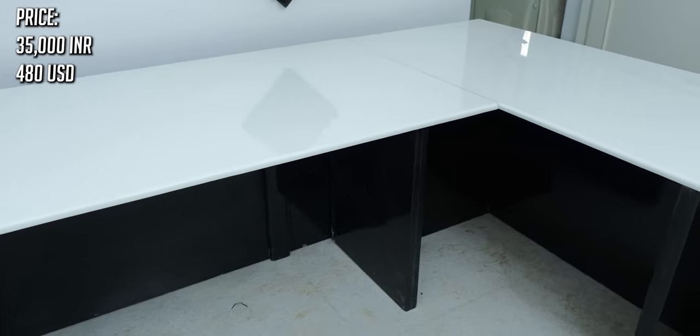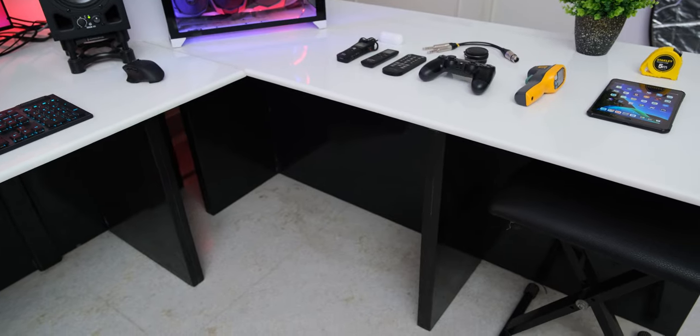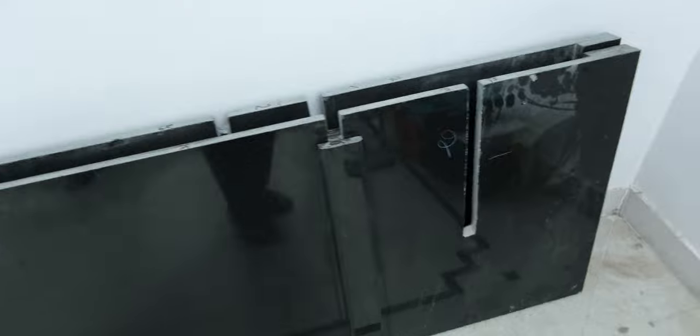Now the one big issue with this desk is that it weighs around 600 to 700 kilograms, so transporting it and installing it is not something you will be able to do yourself. I personally had to pay around 4 or 5,000 rupees for transportation, because I live in an apartment and this obviously didn't fit in the elevator, so 4 people had to carry each piece one by one and then install it.